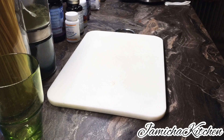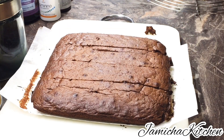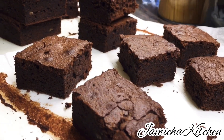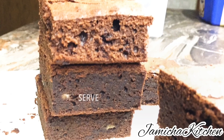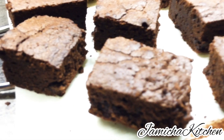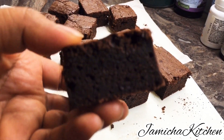You can serve this with your favorite drinks, especially coffee, chocolate drinks, or tea. This is very fudgy brownies — the most fudgy brownies that I make. Look at the texture, guys — dark, not too sweet, and not bitter. It's very yummy, I promise. Just try this recipe and you will not regret it!